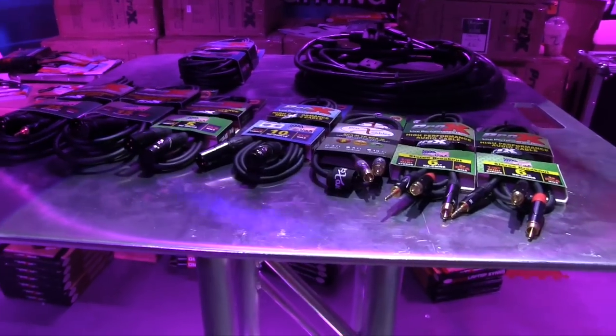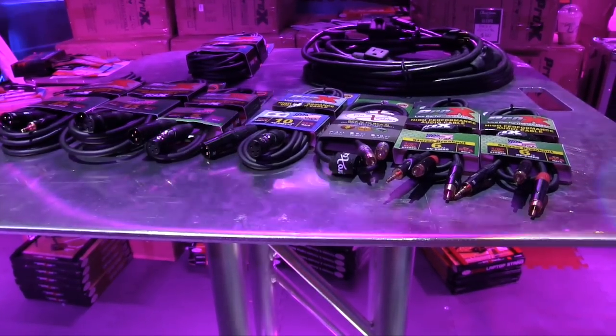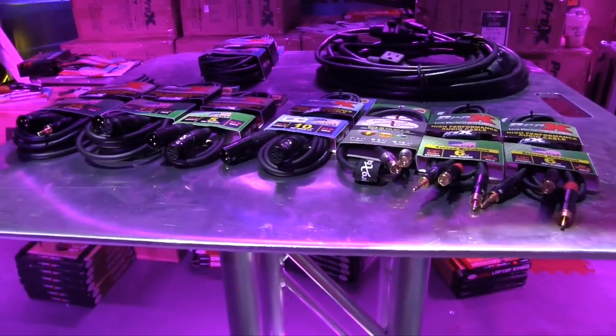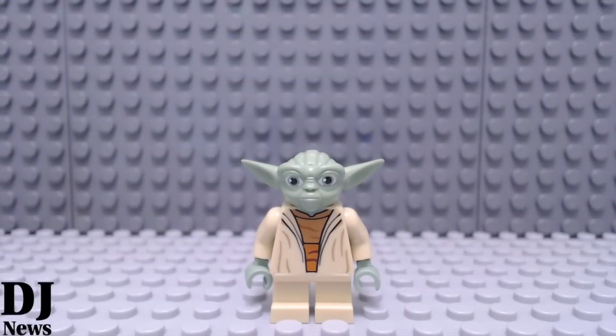Paul, if people want to find out more information about these, where can they go? If you want to look up any cable connection or any type of size or length that you need, check us out at ProXDirect.com. We are at DJ Expo 2015 — subscribe to our YouTube channel!